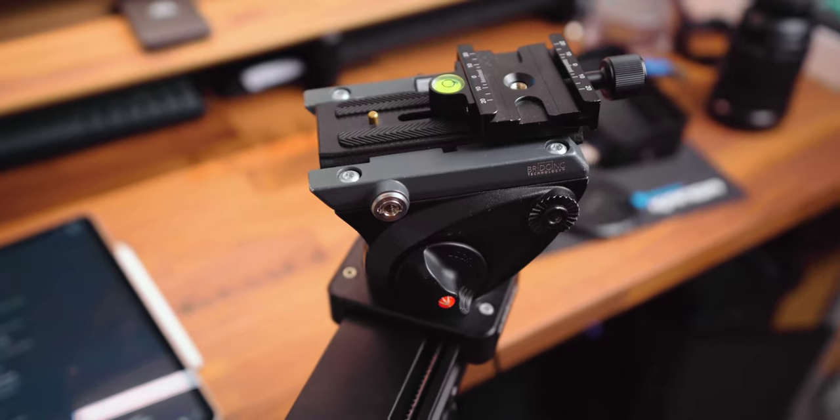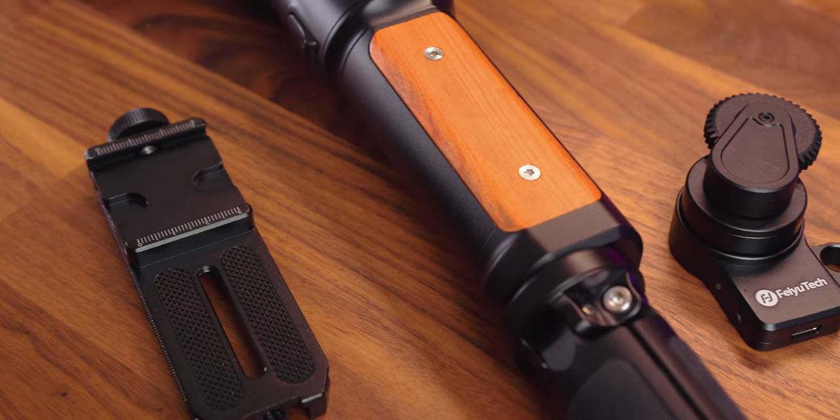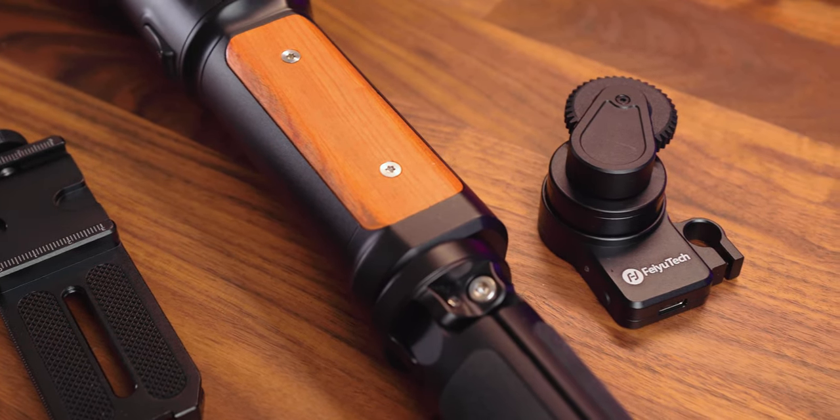To mount your camera, you need to use the Arca Swiss plates, which makes sense as it's a very small gimbal. But I personally use Manfrotto 577 style plates with everything, so this resulted in me having to buy adapters for all my gear. And with my camera setup, I wasn't able to balance my camera with a follow focus, which was a shame as it does a great job and is a fantastic optional extra.